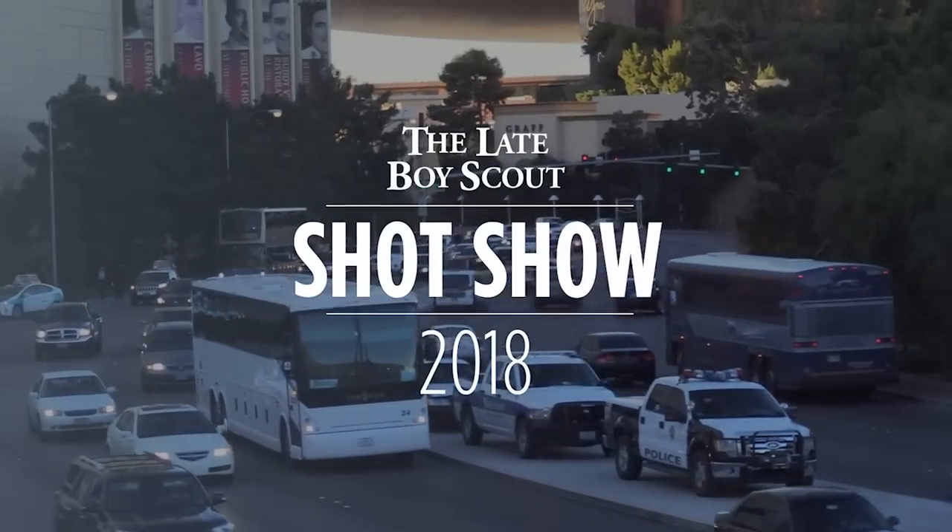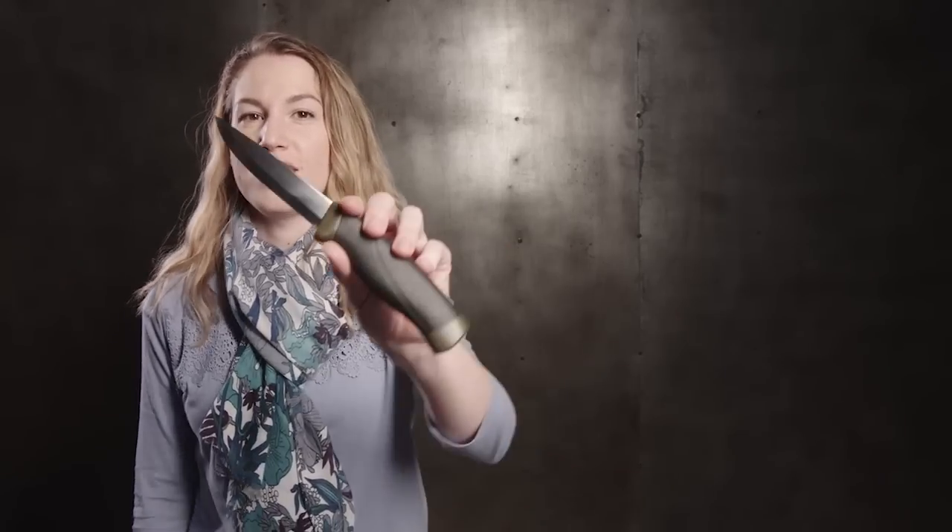We are at VanQuest at SHOT Show 2018 — thanks for watching. Hi, I'm Holly with Blade HQ. This is my Mora Companion and my favorite thing to cut is stale French baguettes.